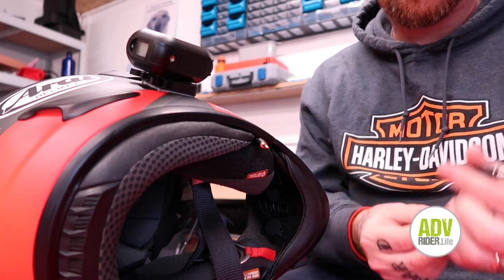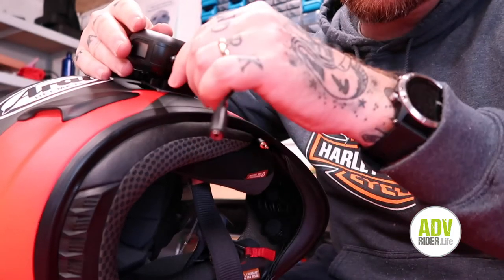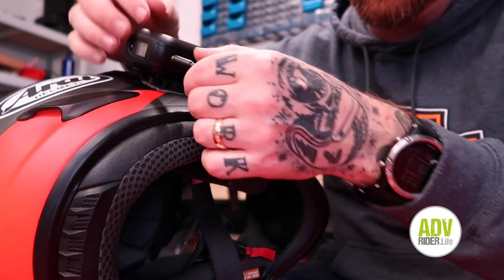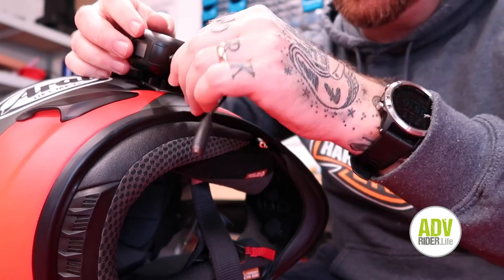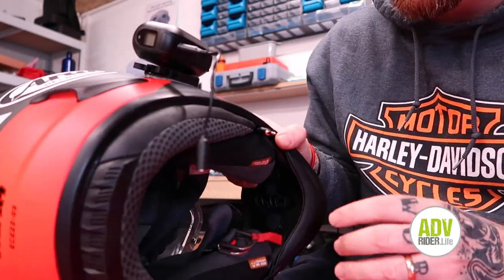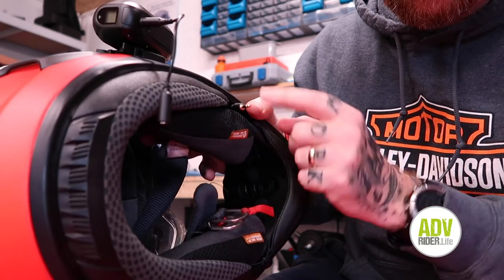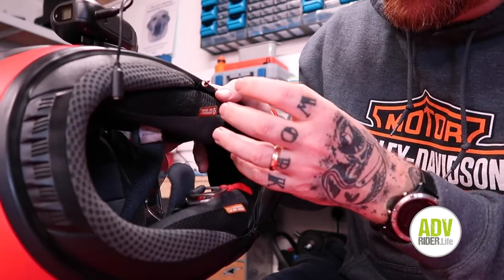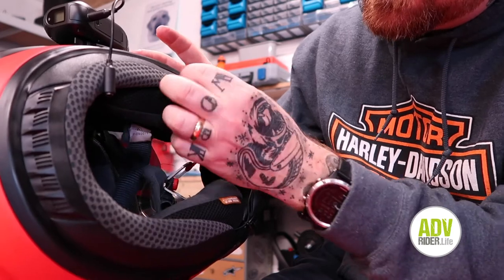Once you've got it in the position you want, put the mic adapter on — it just plugs in and then you spin it around. Make sure you're not plugging into the mic while holding it too tight, because as you turn it you don't want to twist the cable. Just let it spin freely and twist it all the way in. The actual microphone I've put inside the helmet already — the 3.5mm cable coming out will plug into the adapter.